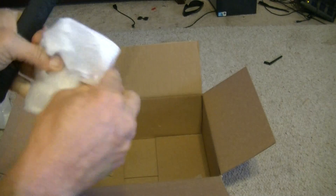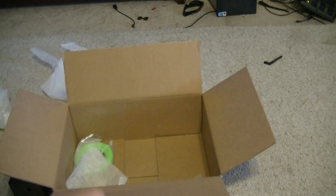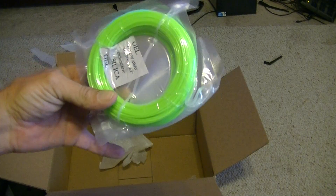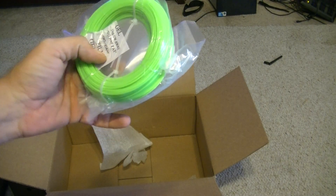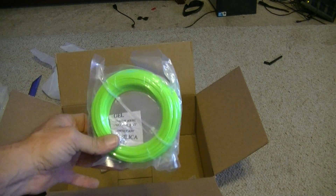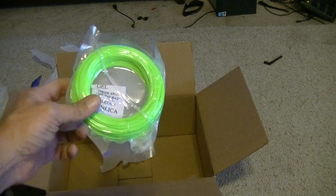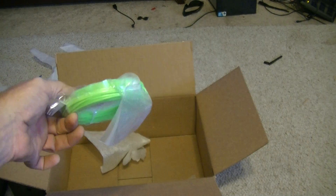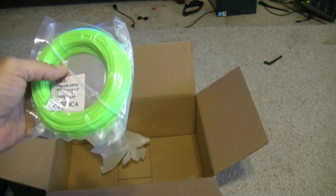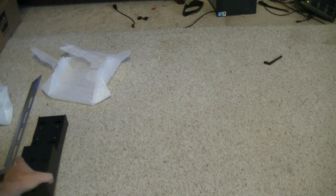Printrbot is pretty cool and they actually send you a little roll of filament. It's even got some silicone there to keep moisture from contaminating your filament. It looks a bit different on camera — more like a slime green — it's a little bit darker in person, I think the lighting just isn't doing it justice. I'm not sure how much is there but it's definitely enough to get you started.